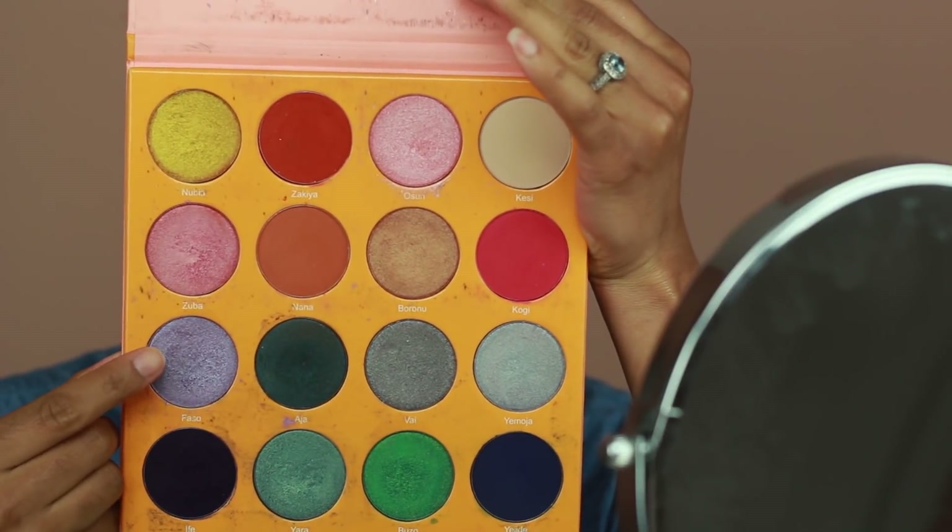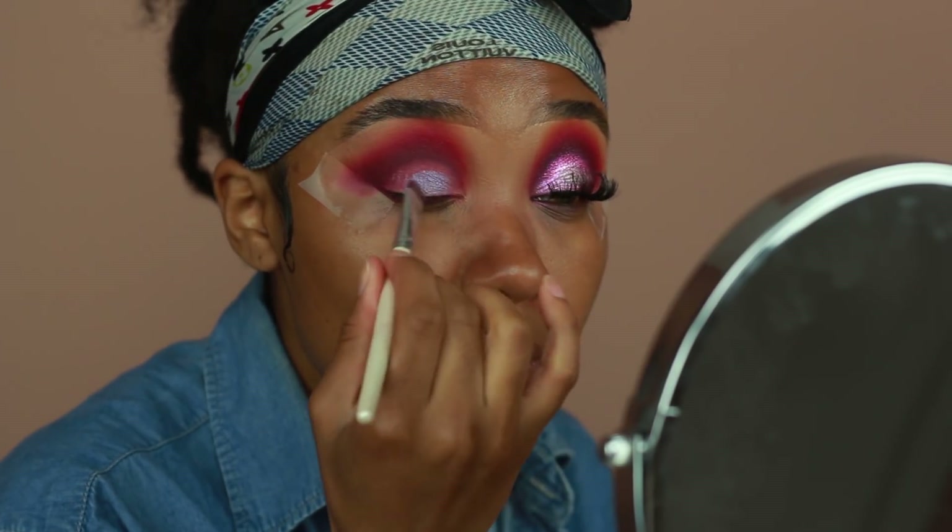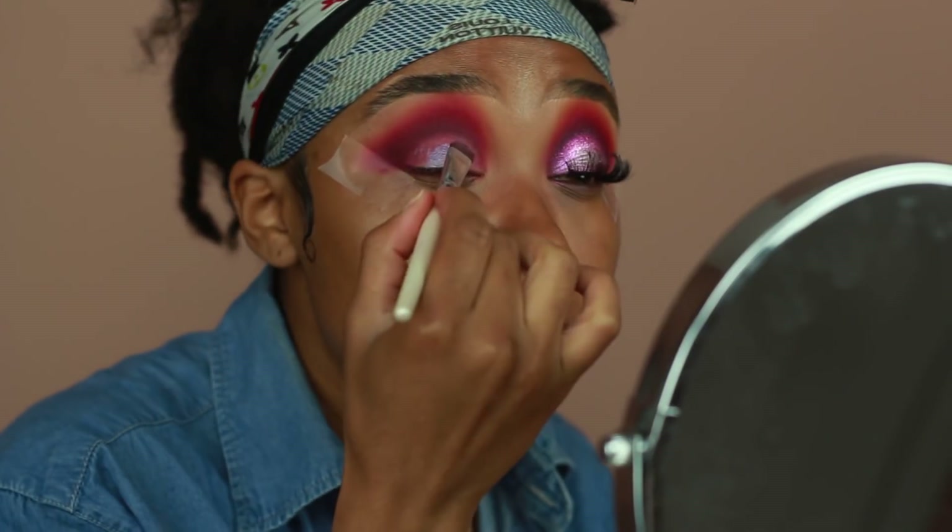Now I'm going into Fazo from the Magic palette from Juvia's Place and applying this onto the lid using a flat shader brush.